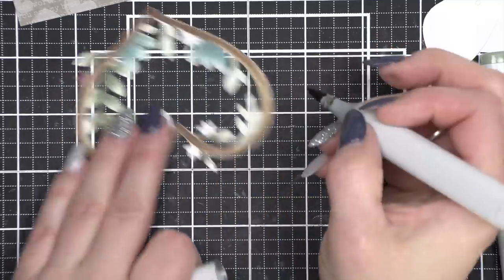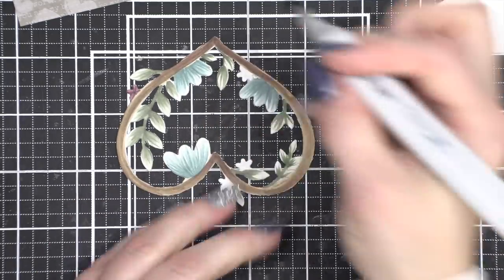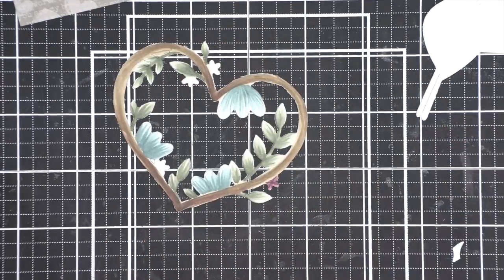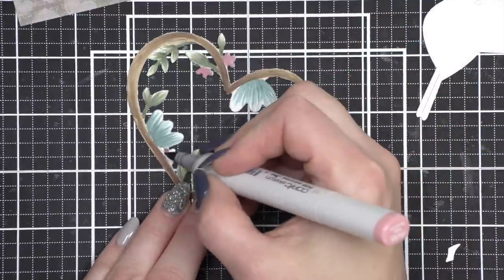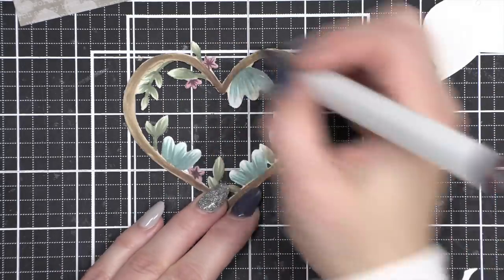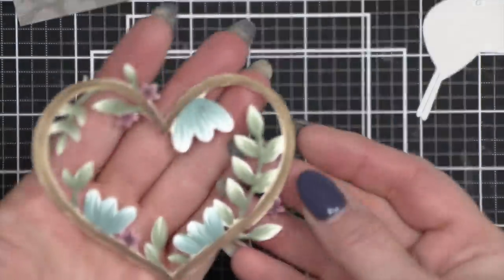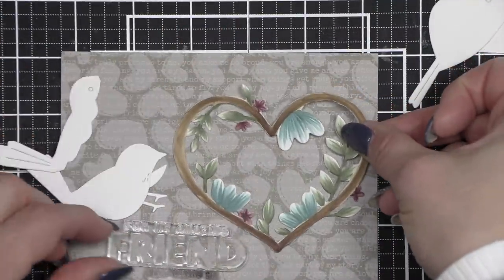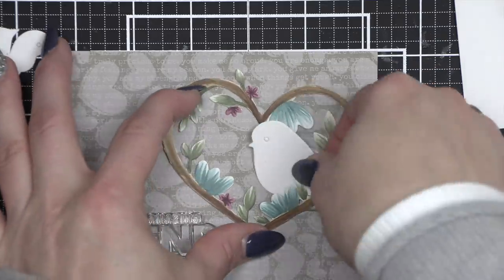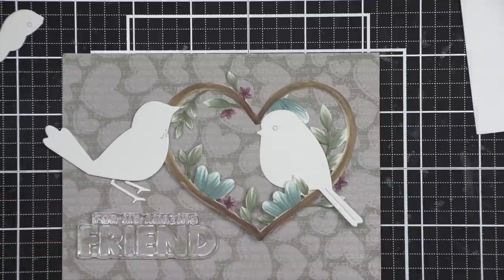I'm going to go around now and finish coloring anything that I haven't gotten to around the edge. I wanted my heart wreath to have a little bit more of that wood or grapevine wreath type look, so I went with some browns and then of course all of the greenery, big blue-green flowers, and then some little purpley pinkish mauve colored little flowers. And there is our wreath which is going to be the focal point that we tuck our birdies around. I've got my friend greeting and I'm just kind of playing around with the placement.